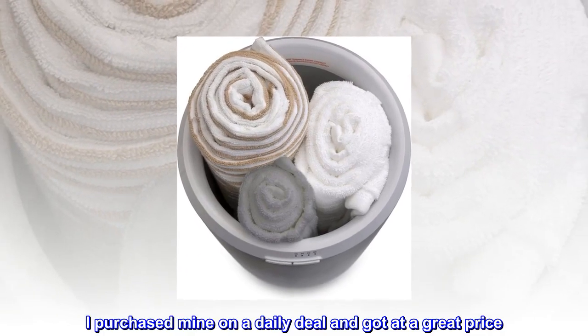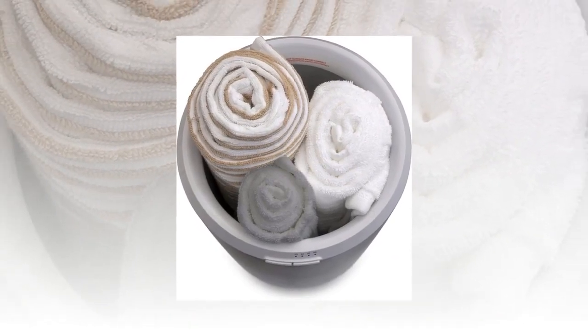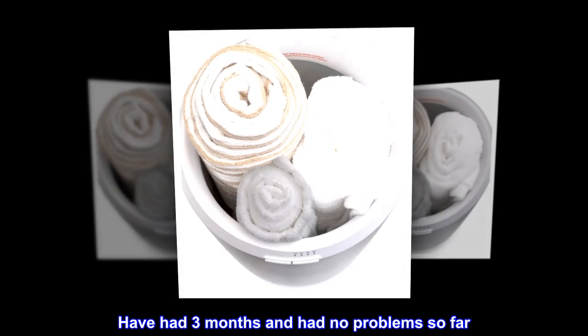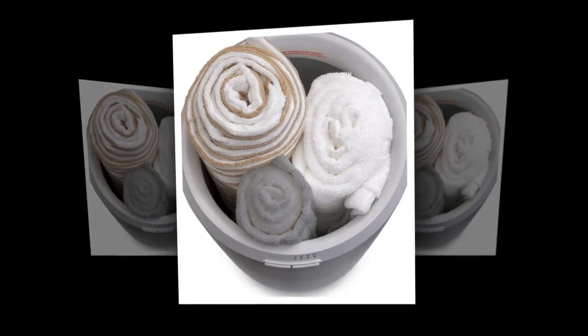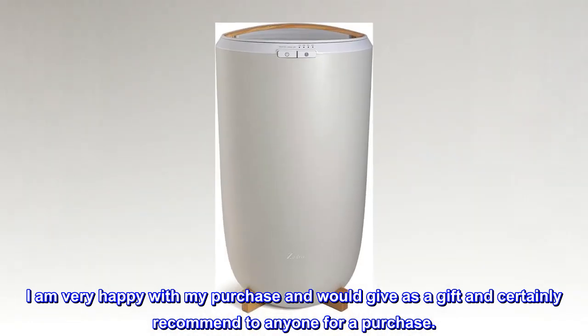I purchased mine on a daily deal and got it at a great price. Have had it three months and had no problem so far. I am very happy with my purchase and would give it as a gift and certainly recommend it to anyone.